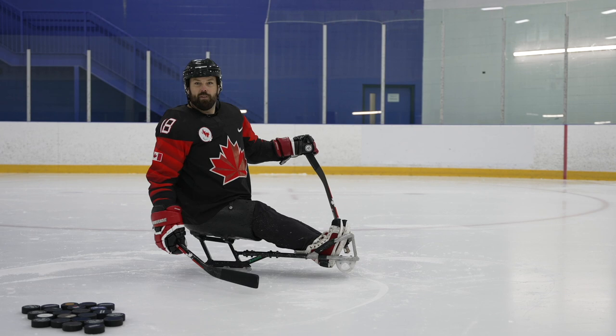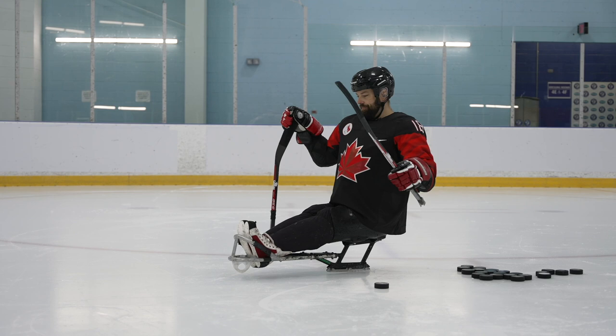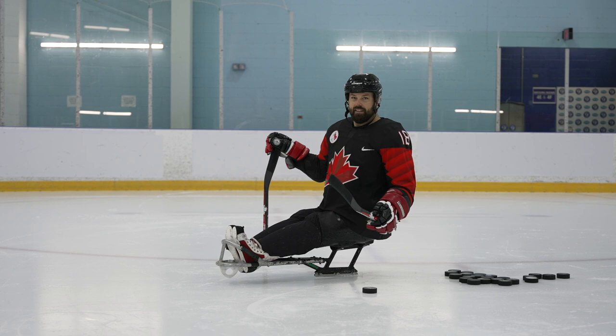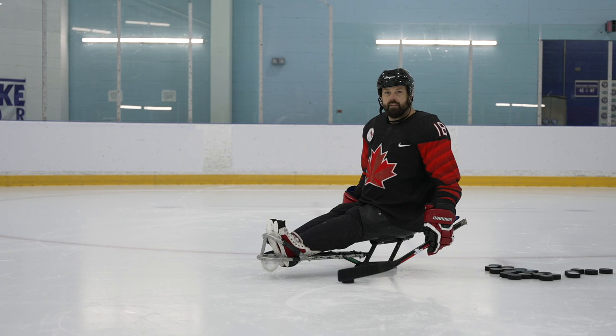One of the amazing things about our sport is that we have two sticks and two different sides to shoot, stick handle, and push with. It's just as important to work on your left hand, or your non-dominant hand, as it is to work on your cannon of a right hand. One of the skills you'll learn as you start playing is that you can pass the puck underneath — take advantage of that to get it to the outside hand if the defender's on this side, to shoot with your other hand.